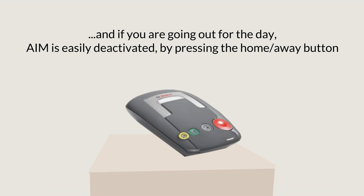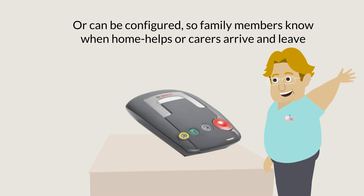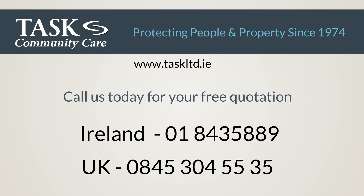If you're going out for the day, the system is easily deactivated by pressing the home/away button, or can be configured so family members know when home helps or carers arrive and leave. To find out how the system can work for you, call us today for your free quotation.